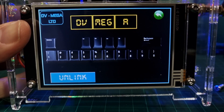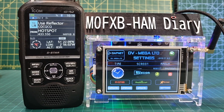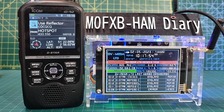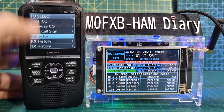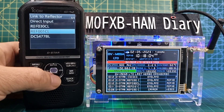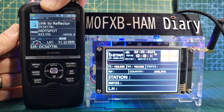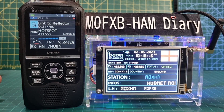Tap DVMega and we've now got the D-Star settings there. Let's start linking and unlinking and practising doing that. On the home screen you can use your radio in the normal way with the hotspot, or if you want to link, push the top section for reflector and go to link. Choose one at random, select it, and then key up on the radio — it should switch across.